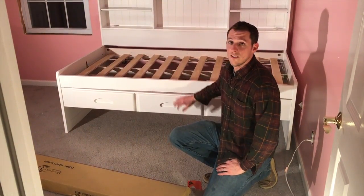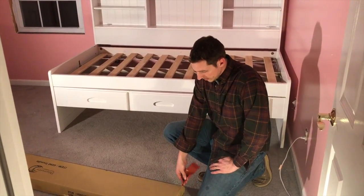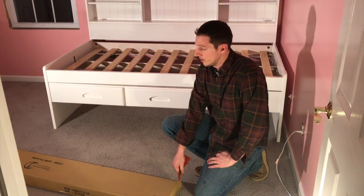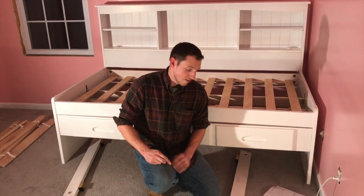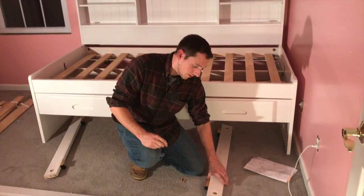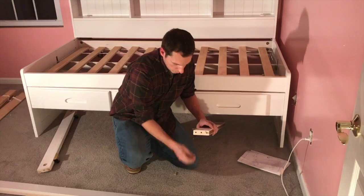Now we have the whole bed put together and we installed the three drawer unit. Now we're going to put together the trundle bed. Your hardware kit is the red label here, so we're just going to take it out of the box and get it put together. I have all the pieces taken out. Now we're going to take the wooden dowels and place them in the two holes on each end of our support rail.